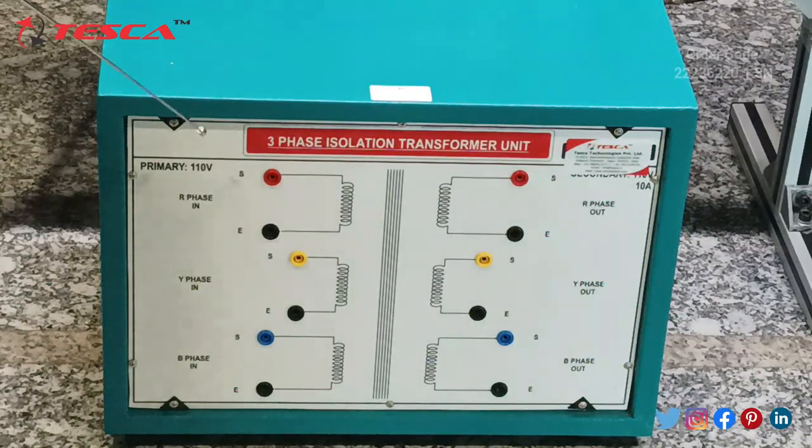Now this is the three-phase isolation transformer kit — another unit part of the differential protection relay trainer. As we have already seen in the differential protection relay trainer, there are two circuits for the primary transformer and for the secondary transformer. In this unit also, there is a separate part for the primary one and another one for the secondary one.